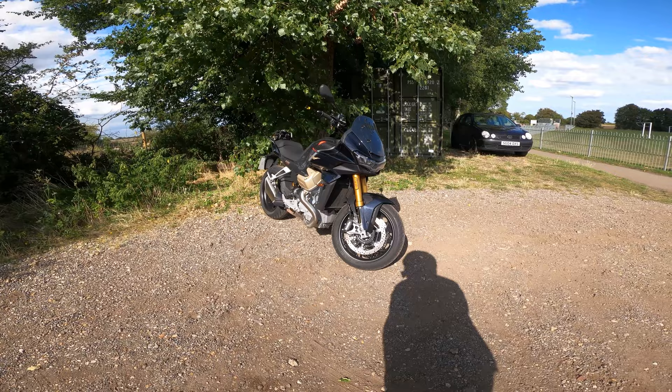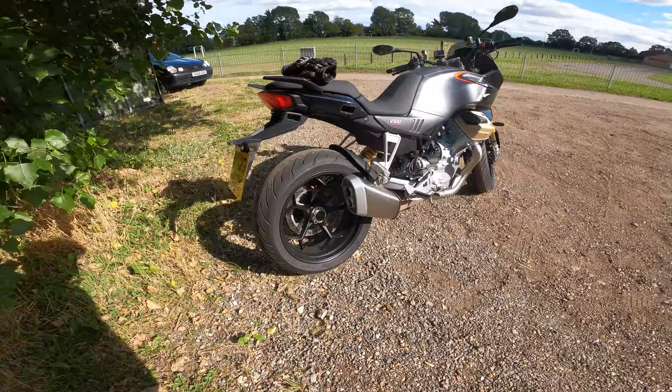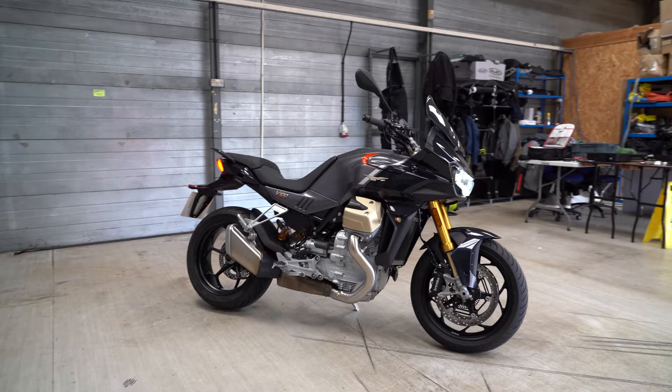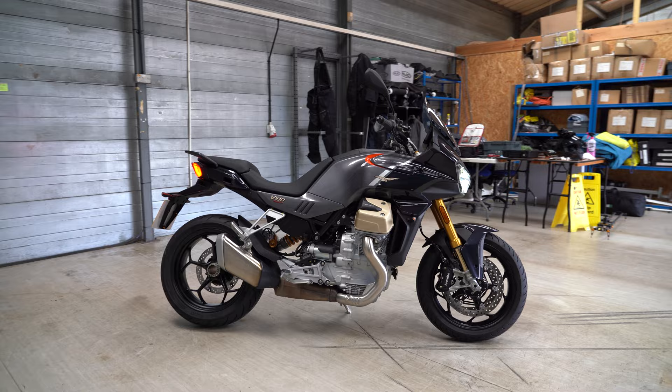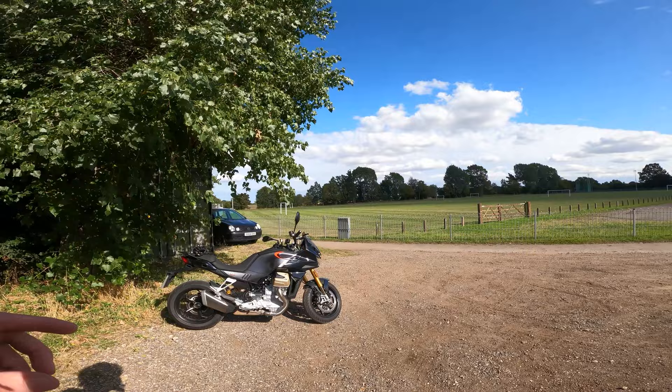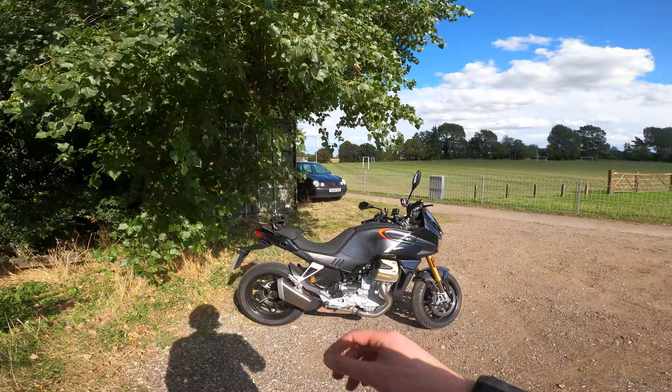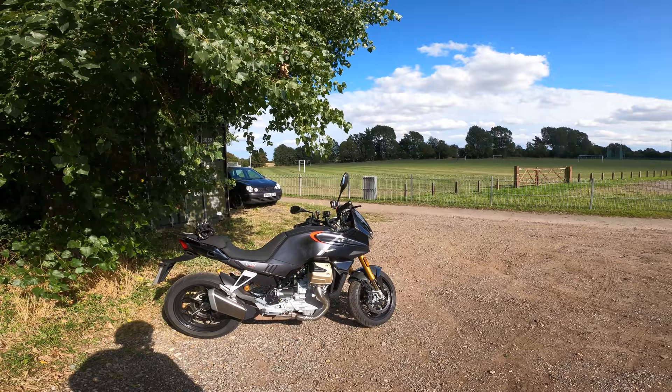I just had to catch my breath there because this thing is absolutely stunning. Single-sided swingarm — yes please. I like the exhaust; only a small little thing, most of it is kept underneath the bike. But as you can see from the side profile, it just looks spectacular. You can go for this one in grey, or a green and grey option — and that's stunning. The way the bike just flows and has such a nice curb appeal, it just looks honestly beautiful. I feel like the Italians could design a wheelie bin and they're going to make it look spectacular.